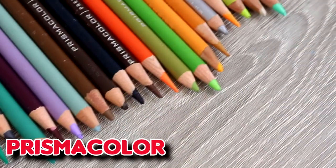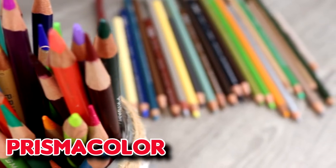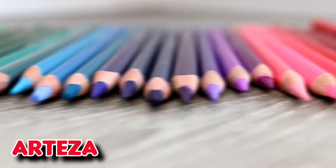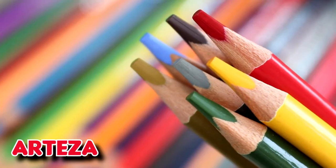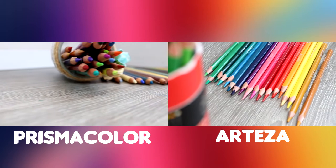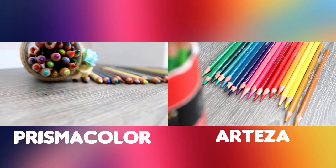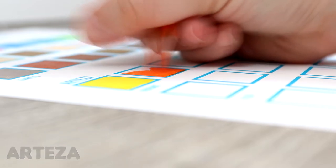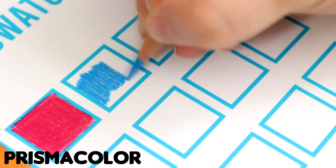Today we're comparing two major art brands — the Prismacolor and Arteza colour pencils. This is a highly requested video, so I really wanted to get this out there and give my opinions on these two brands side by side. We're going to look at the similarities and differences, the pros and cons of both, so if you're a beginner not sure which pencils to invest in, I really hope this video will be helpful for you.